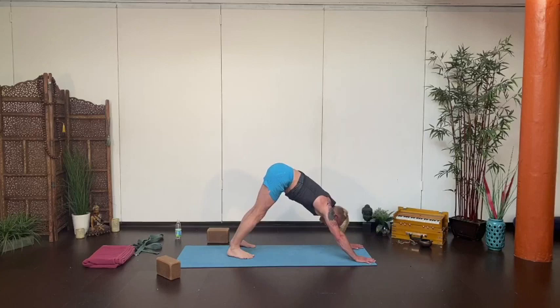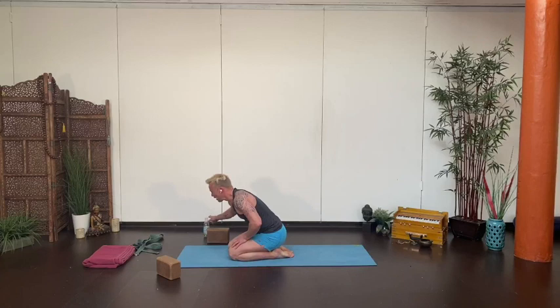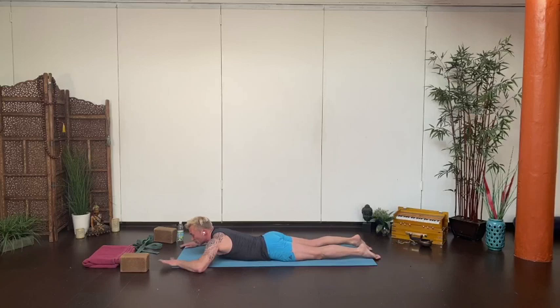A couple of breaths or maybe child's pose. From wherever you are — if you stayed in down dog or came to child's — everyone come down, walk your knees back, and come onto the belly for a little extra chest opener here on the floor. Those of you in class last night did this one. Those of you who have taken my class before in person — we do these a lot. It feels really good if you can get the angles right.